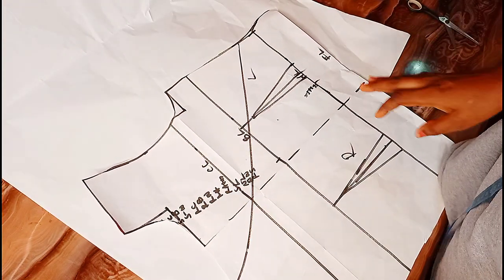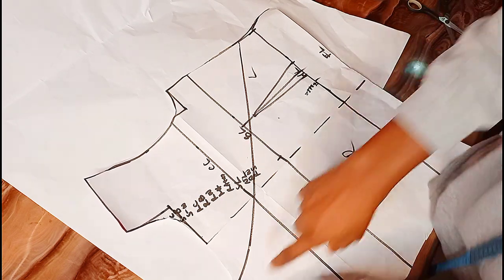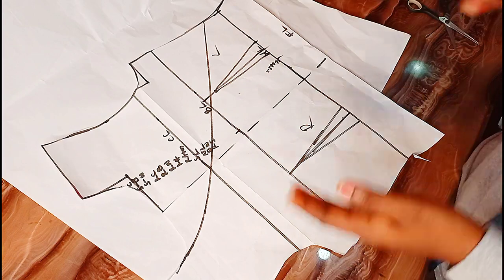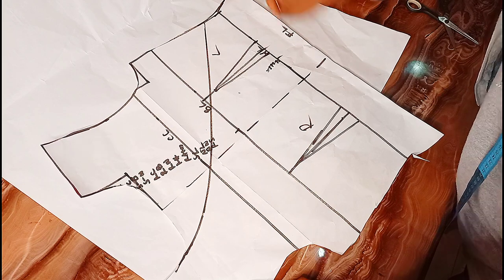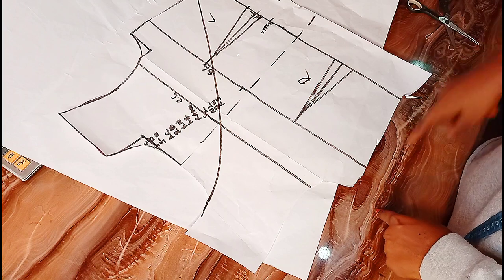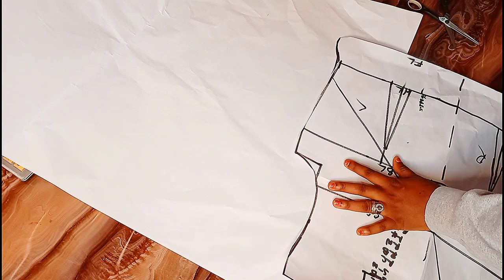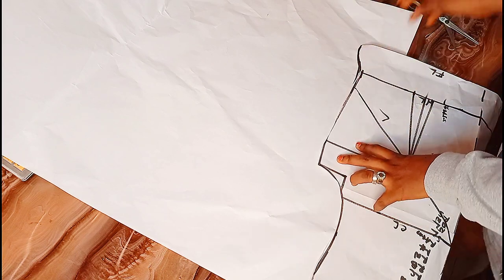If you don't want your crop top to have a long rope, just stop here. Add your seam allowances on both sides — half an inch here, two inches here, half an inch here, half an inch here, and two inches here. This is where I want to add my seam allowance and my rope.